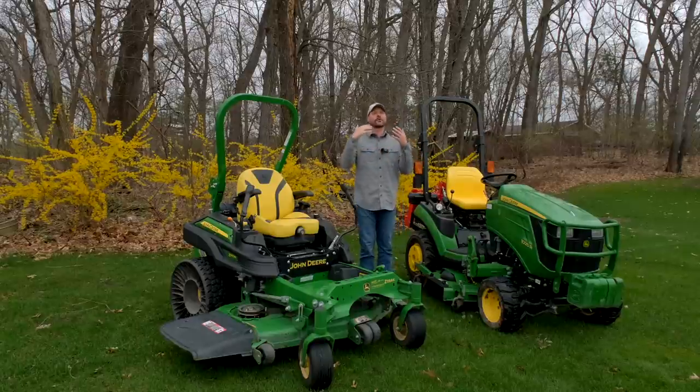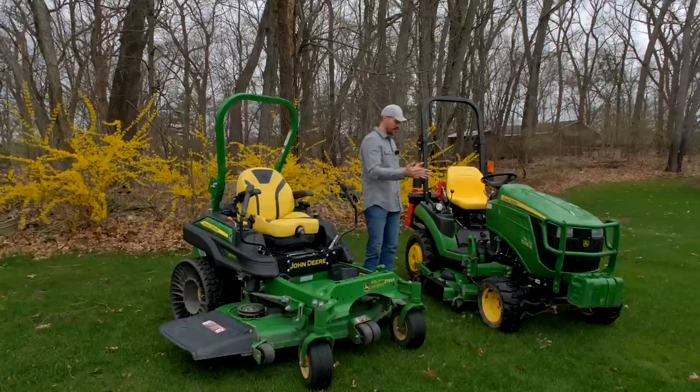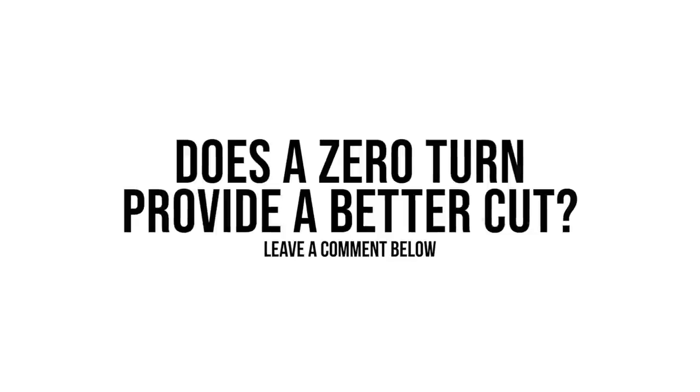I haven't experienced the difference in cut quality myself, but I've heard it online and seen this argument in the comments. A zero turn is a purpose-built machine — it's built to mow lawns — whereas a tractor like the 1025R is built to do many things, and a belly mower is just one of them. So the question is: will you get better cut results with a zero turn over a belly mower?